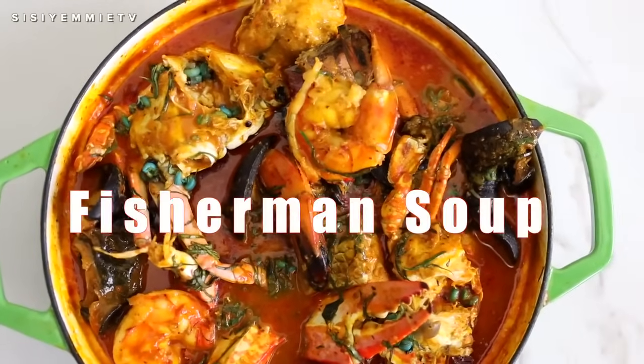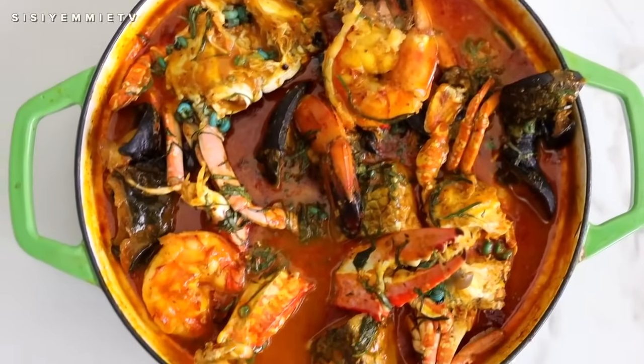Hello, welcome back to my kitchen. If this is your first time here, you are welcome. My name is Yamisei and today I want to share this amazing recipe with you. It is a very sumptuous, delicious Nigerian soup.